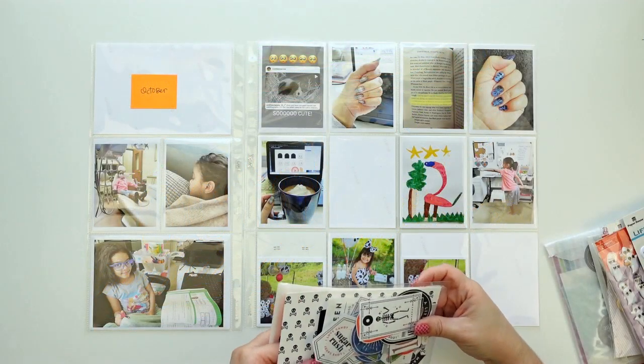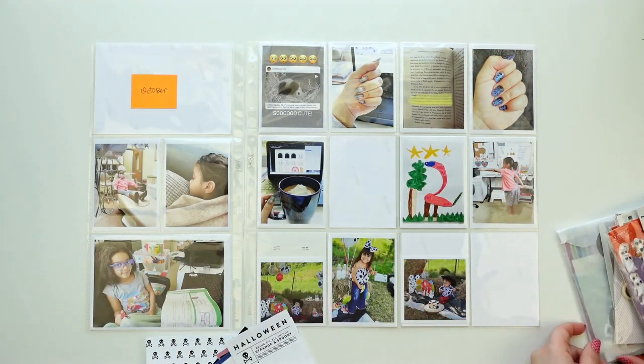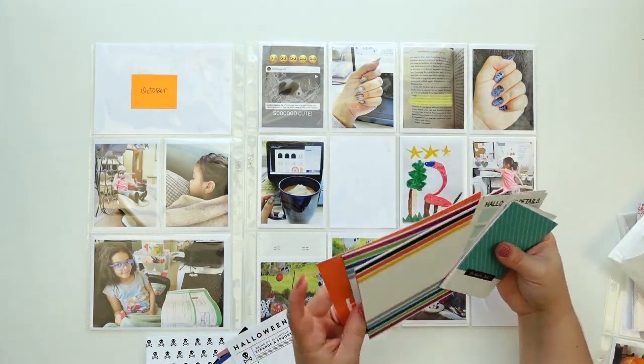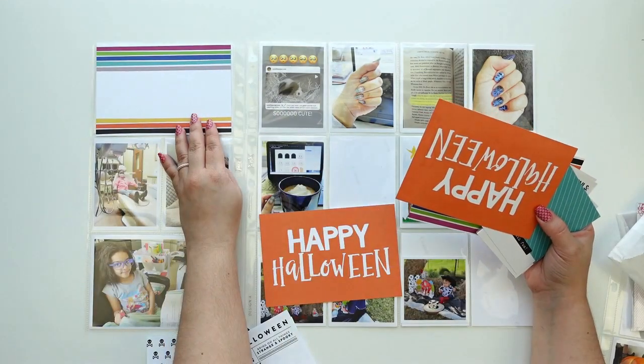Everyone, this is Jenny Garcia and this is a Project Life process video for the month of October 2020. Just like I did with November 2020, I'm going to do a single spread, but this one is going to have an insert with Halloween-related things.